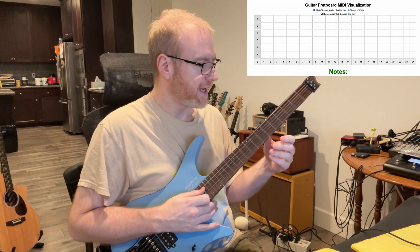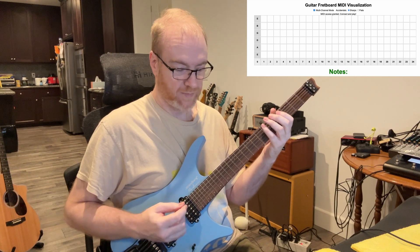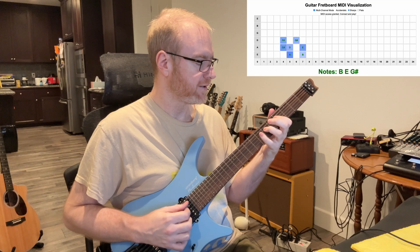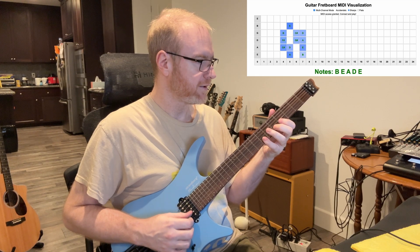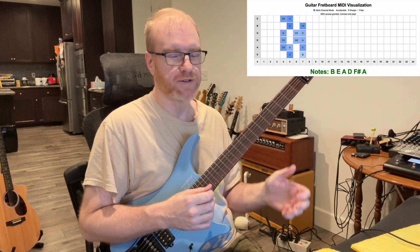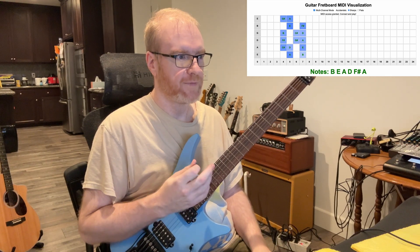Or I can hold it down and do a scale. This is the A major scale here, and it's kind of frozen there so that you can see the notes that have been played on it and the pattern.